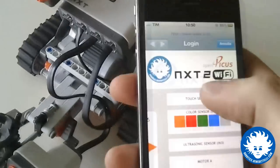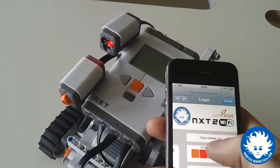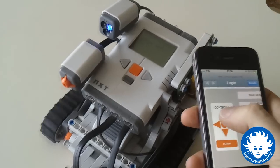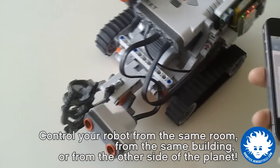Here you can see you can switch between the colors by pressing red or green or blue, and you can remote control the robot by pressing the controls: forward, backward, and the action button here.